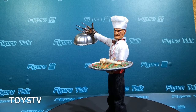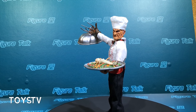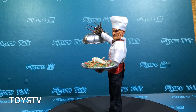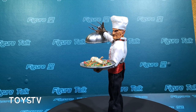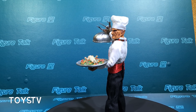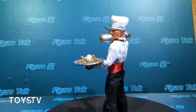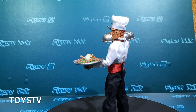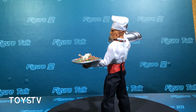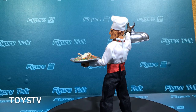This figure is not the typical NECA 7-inch action figure because this set includes a fabric costume — the whole fabric shirt, trousers, waistband, and a soft cap.